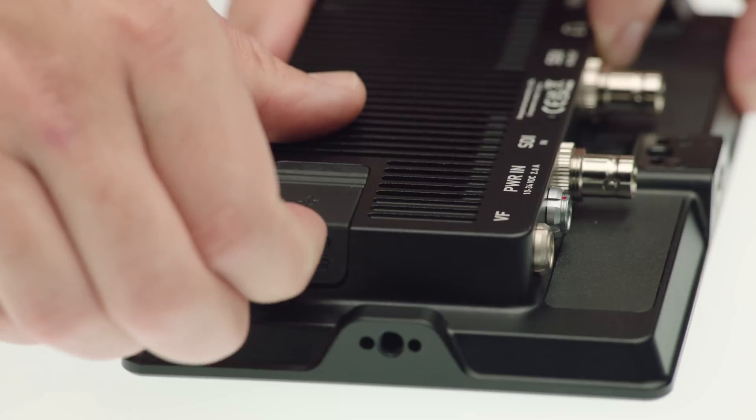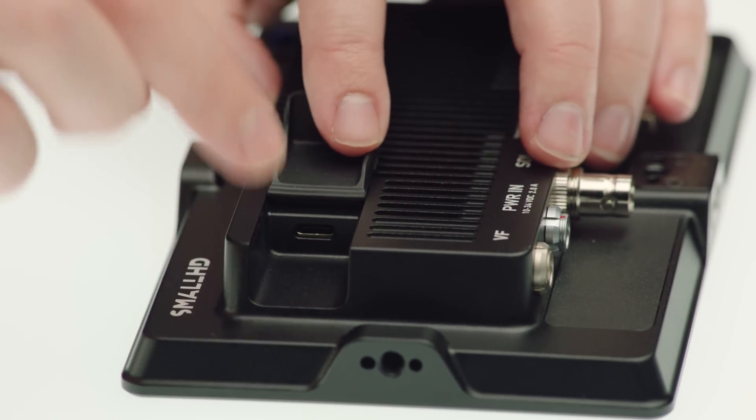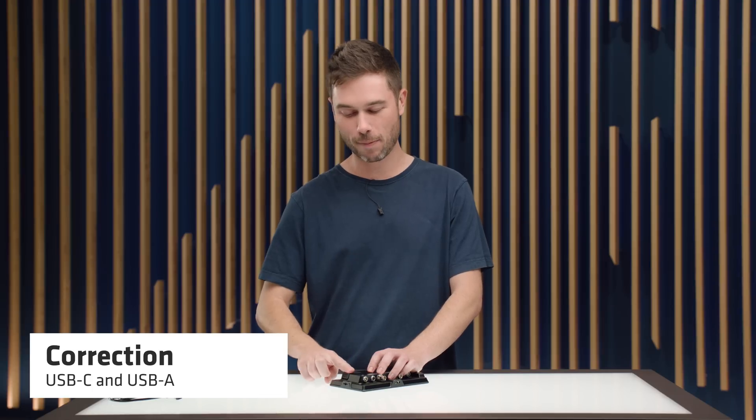Under a rubber flap at the top of the monitor you'll find a USB-C connector. This cavity has been designed so that the USB drive that comes with an Alexa 35 — USB-A — will sit in there while the rubber cover is closed, keeping it safe. You can use that for updating the device as well as storing frame grabs and importing things like look files or frame lines.